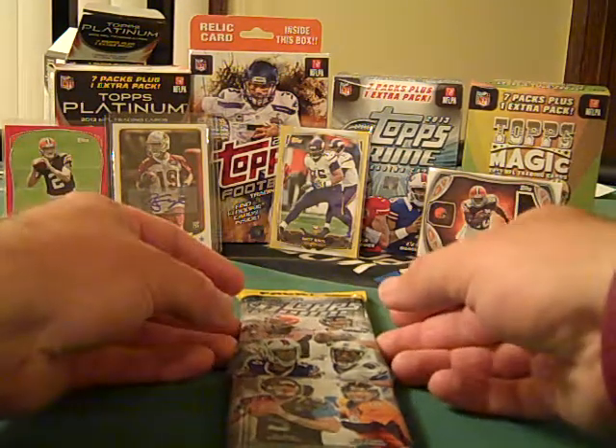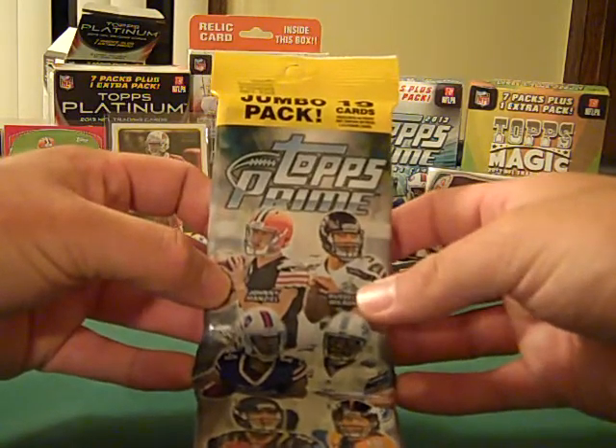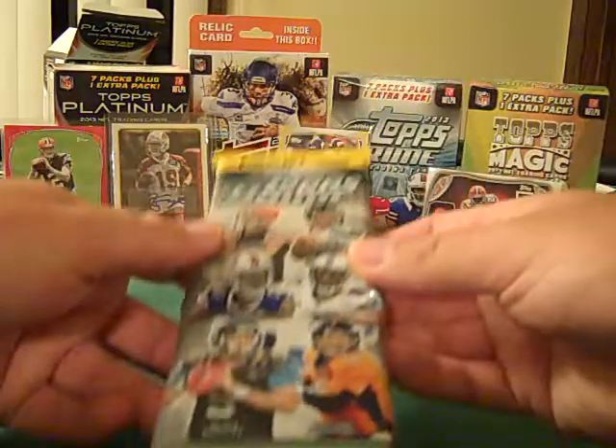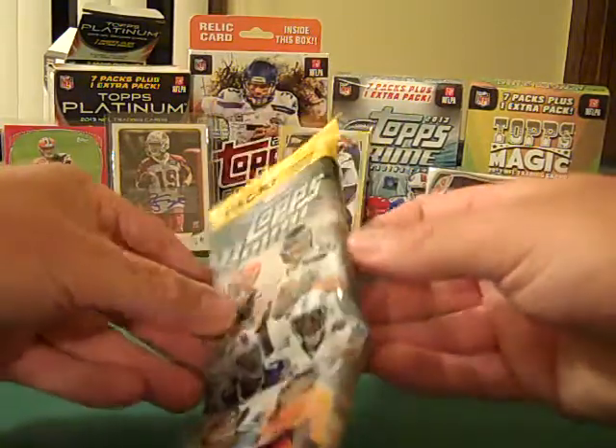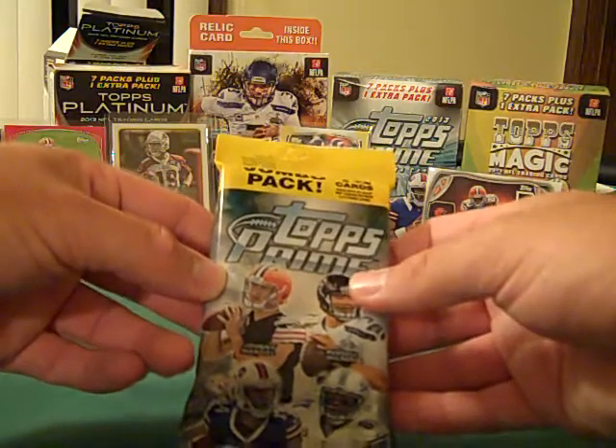Hey, what's going on YouTube, UA Reviews here, and today I'm here to open up some more football cards. Today I just picked up the brand new Topps Prime 2014 — this was a rack pack, it was at Walmart, it was the only one left actually, and I decided to pick it up. It was, I believe, $6.